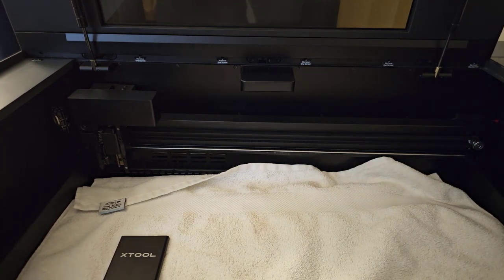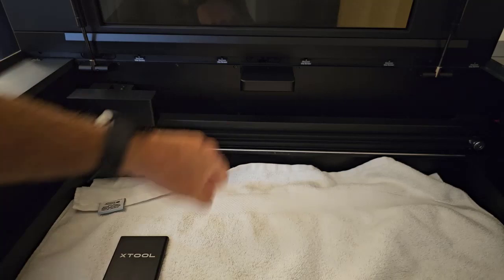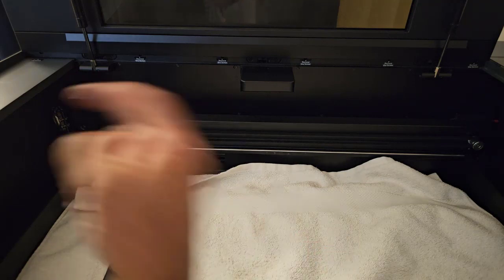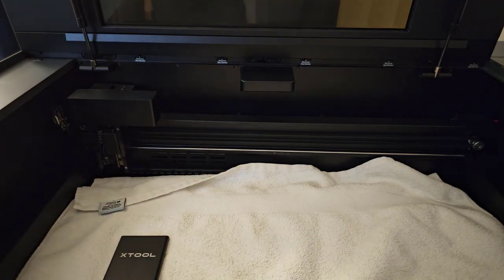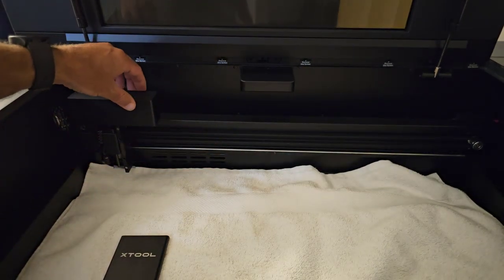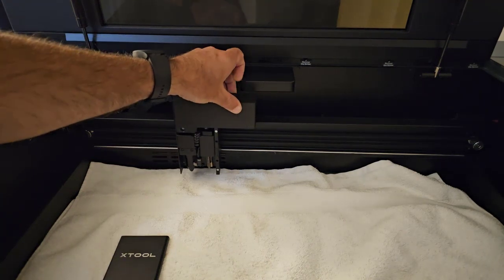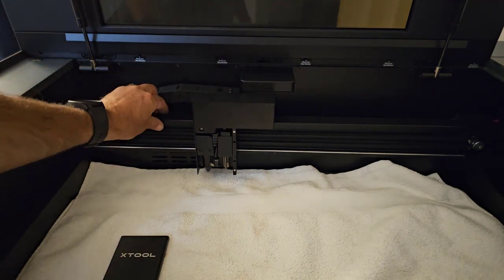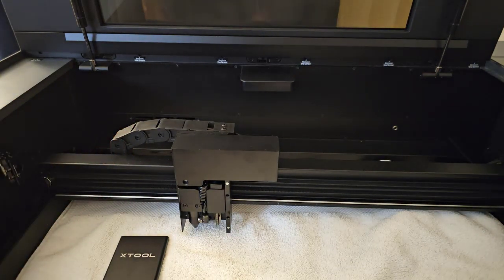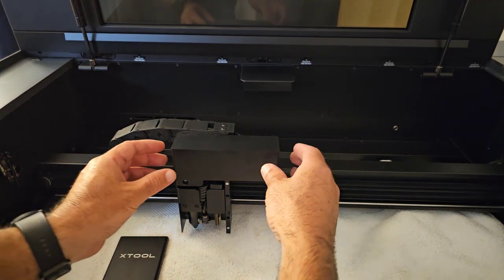Keep in mind that a motor and a generator are exactly the same thing. A motor has electricity put in and it spins; a generator is spun and makes electricity. So when you move this arm or head, you are turning a motor and that motor is going to generate electricity back into the laser and can damage it. The faster you move the motor, the more electricity you generate. So always move the arm and the head very slowly. Sometimes you can even see the button light up if you move it too fast.